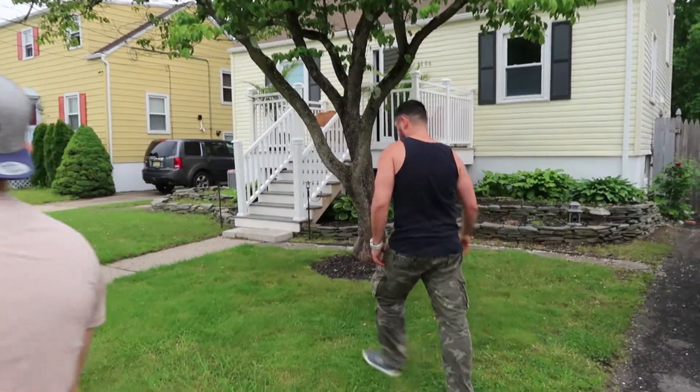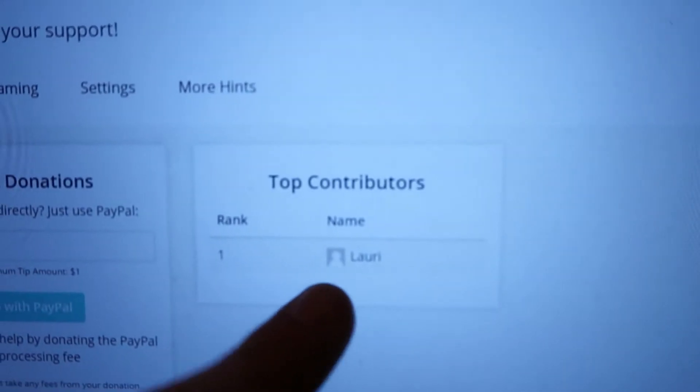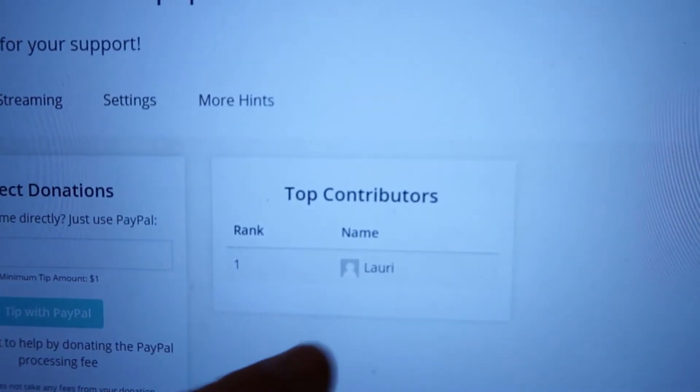Alright guys, so I just checked out my Golfbox account — I was talking about that in my last video. It's kind of like a way to support creators. I just went on and saw that Lori contributed to my account, so I want to give a big thank you to Lori. I appreciate it, thank you so much, I love you.